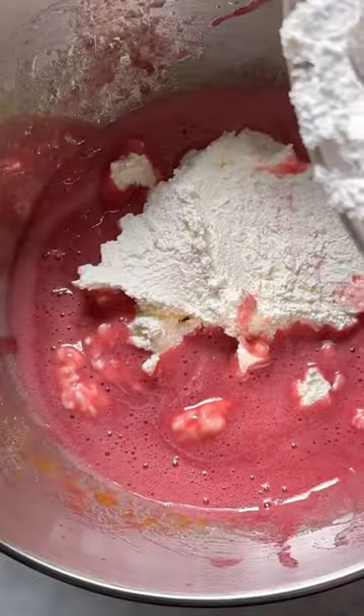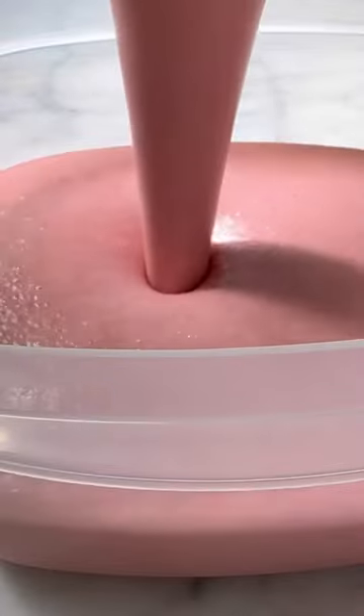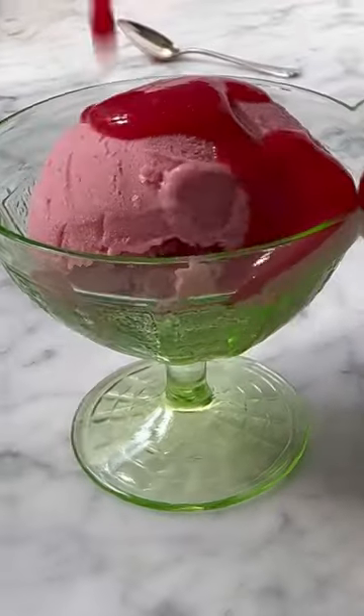Adding a raspberry puree made from fresh or frozen raspberries takes this no-churn ice cream to the next level — perfect for making throughout the year. The hardest part is waiting 12 hours for the ice cream to freeze, but it's worth the wait. It is so good.